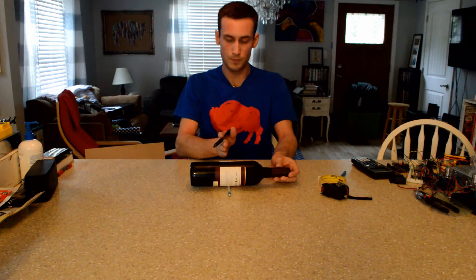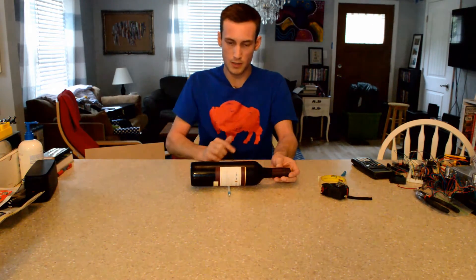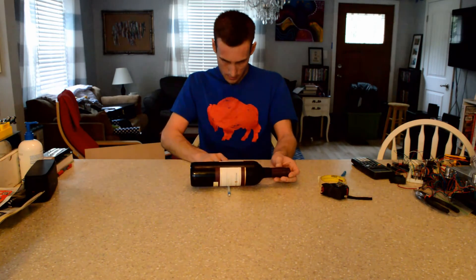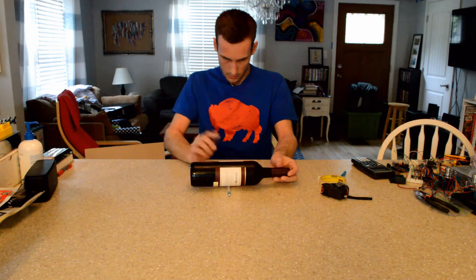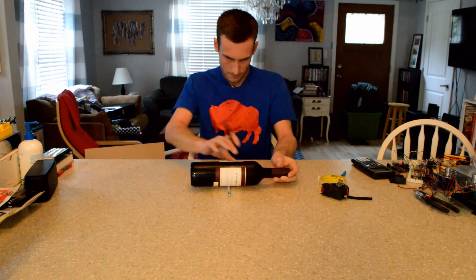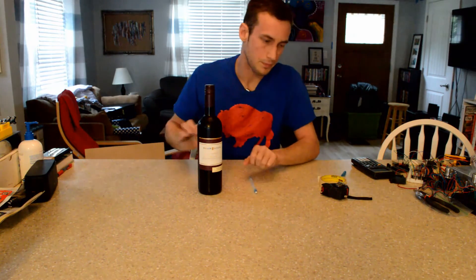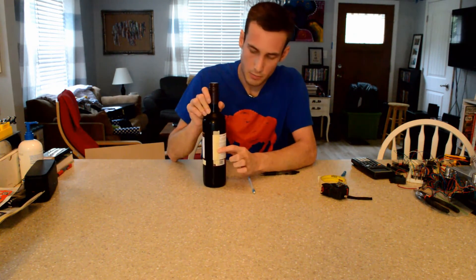The pen should be perpendicular to the bottle so that we know it's at the correct position off of the base. Once you've figured out that level point, you can make a mark on the masking tape with your pen. You can see that the mark is right here on this bottle.